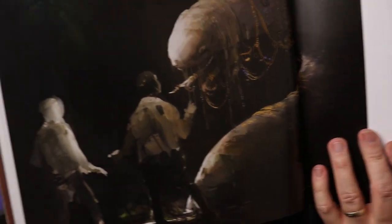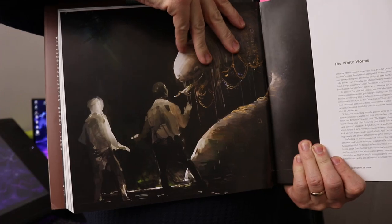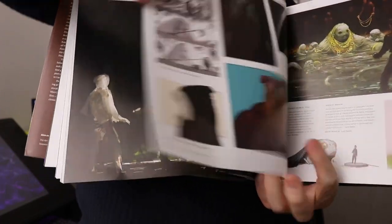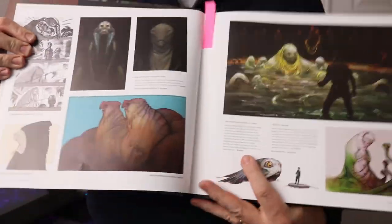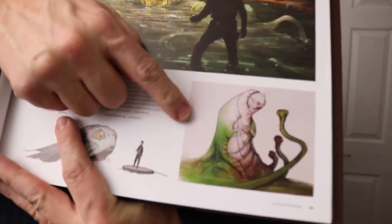For Christmas I got this book, and in it are concepts for the White Worms that were in Solo. Let me just show you some of the concepts they've got in here. Here are some concepts of the White Worm. Here's some other ones, but the one that intrigued me the most is this one down here.